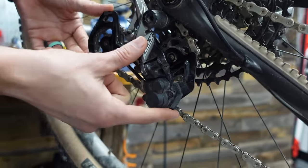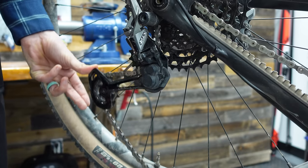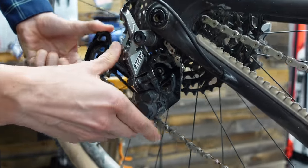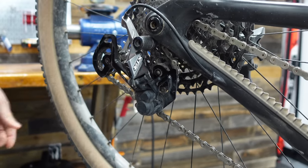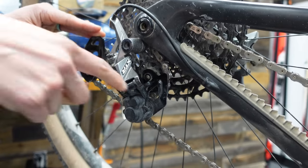Right now this is in the off position. You want to turn your clutch into the off position when you take your wheel off — that's a good thing to know. So let's turn it on. I can still make it move, but it requires much more force. That's what happens when you shift — it does have to break through that clutch point, but when you're just descending and it's just bouncing, you're getting a lot less chain movement.